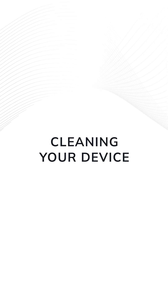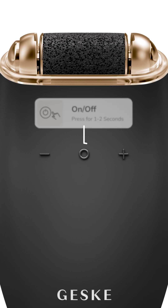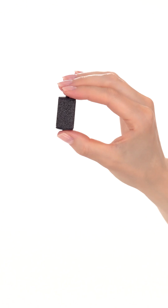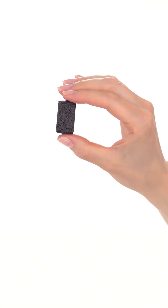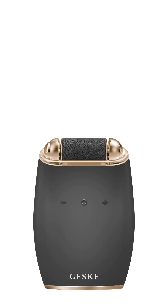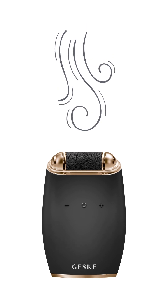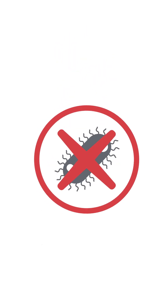Turn the device off by holding the power button for two seconds. Spray the organic device cleanser all over the roll to clean it thoroughly. Ensure the device is left to dry in a well-ventilated area to prevent bacteria growth.